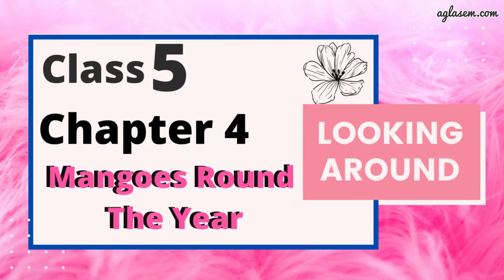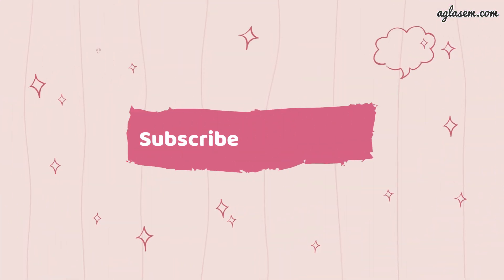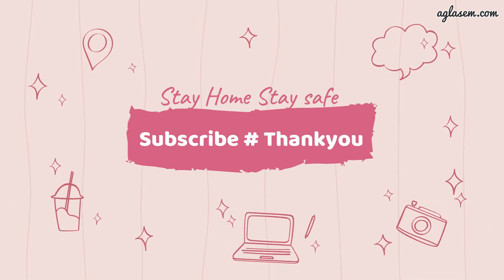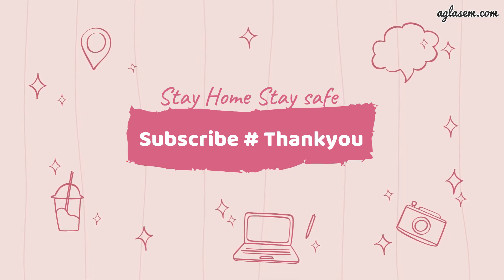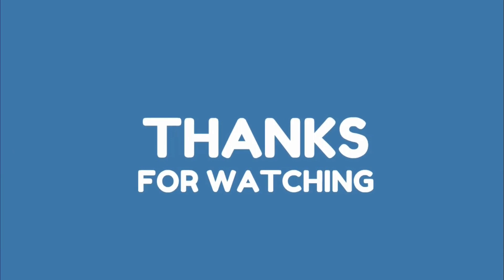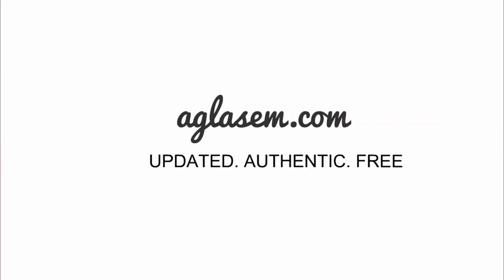I have covered all the questions of this chapter in this video. I hope you like this video. If you have any query or doubt related to any of the questions discussed, please put your query in the comment section below. For more such NCERT solutions, keep watching and do not forget to subscribe to our channel Agla Same Schools. And do not forget to wear a mask and take good care of your health. Thank you.